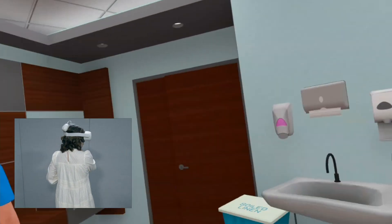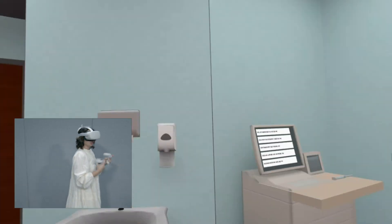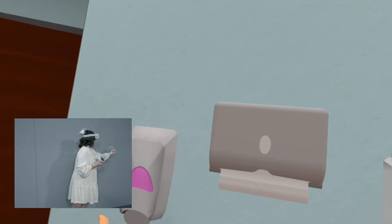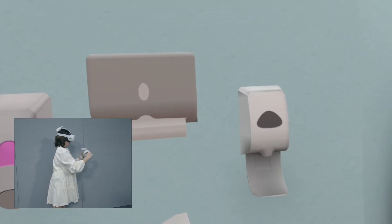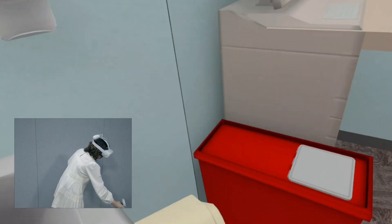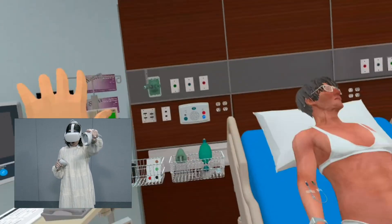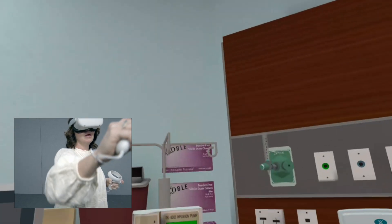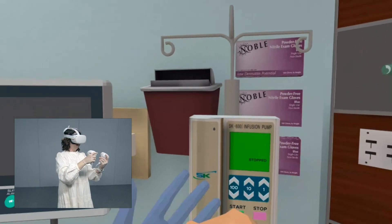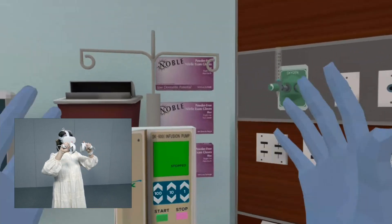We have a nurse in this particular case. The first thing you're going to do is wash your hands and scrub up. Go over and wash your hands — just holding your trigger finger down. Put the used item in the trash. Now you're going to put your gloves on. Your gloves are on the wall, so walk over, grab a glove, use your trigger finger, put it on one hand, grab the other, and put it on the other hand. You've got your gloves on.